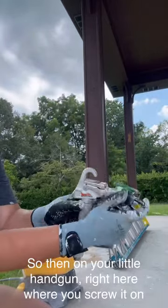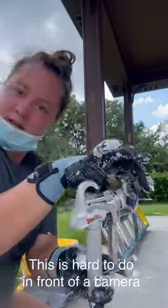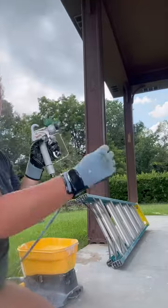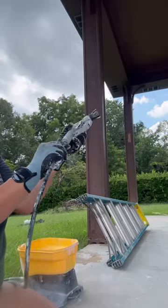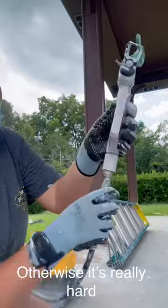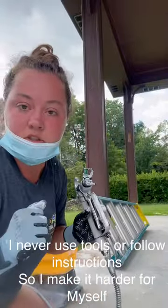On your little handgun right here is where you screw it off and then take your hose and attach it to the bottom right here. I suggest holding the hose steady and rotating the handgun — otherwise it's really hard. I think there's some tools that come with this thing that you can use to make it easier.